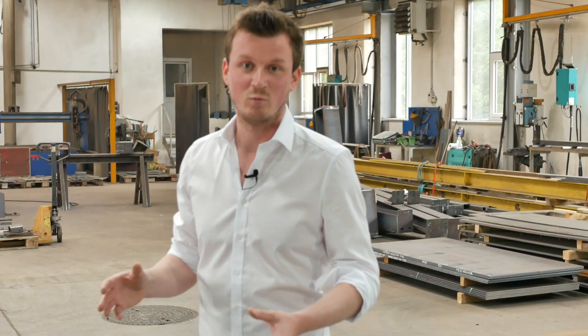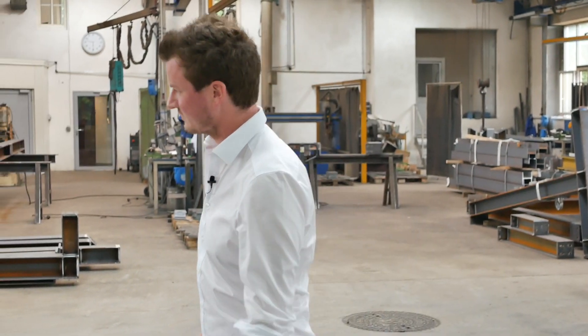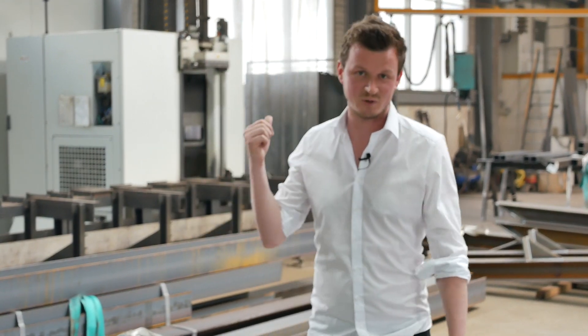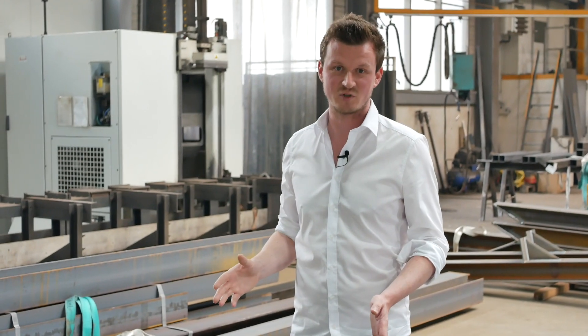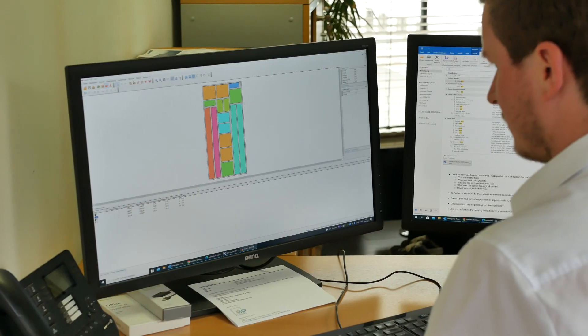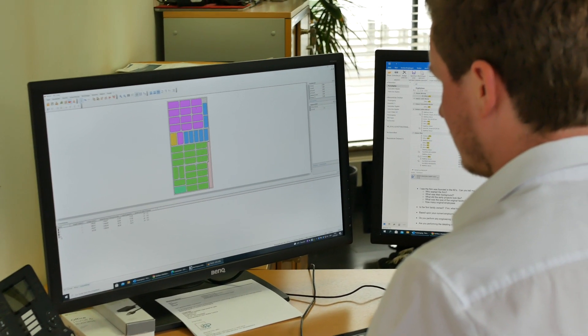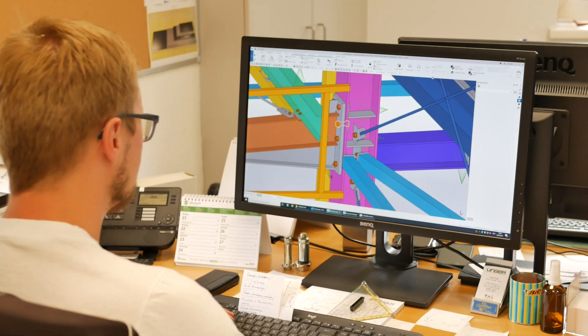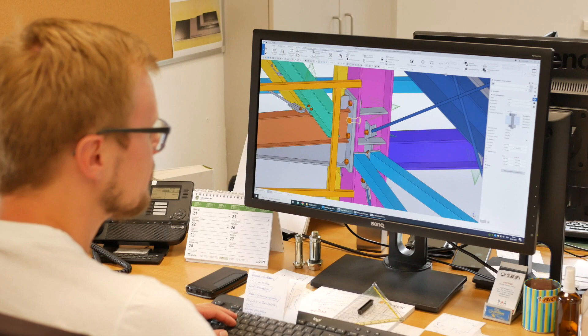As I mentioned before, we process about 2,500 tons a year, so as a mid-size company we needed a machine that's not too large in size. Therefore we found the Excalibur right here in the back, which is the perfect machine for us — it's flexible, it's very easy to use. We import all the data from our Tekla software, which is our construction BIM software, and we export all the NC files directly to the machine and we're ready to go.